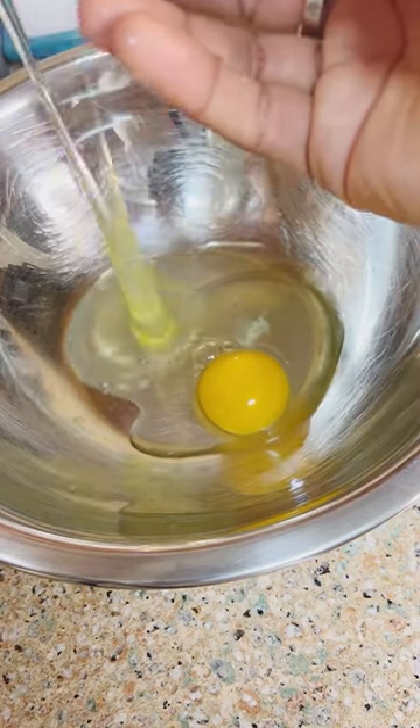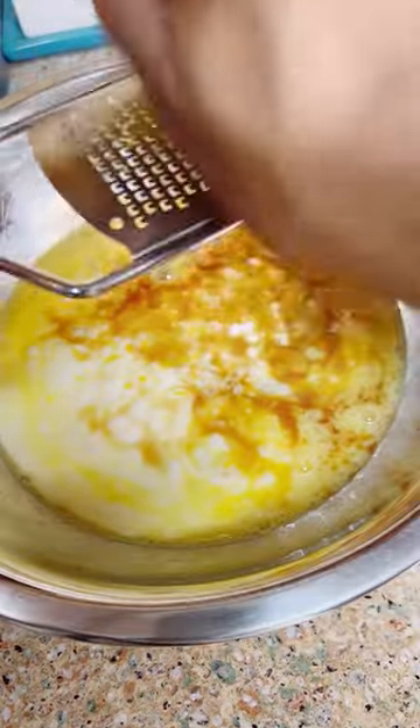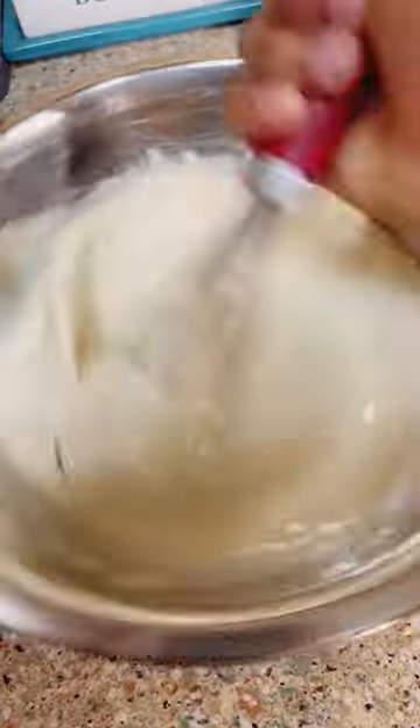The wet batter is a whole egg and an egg white. Then we're gonna add a tablespoon and a half of vanilla extract and one and one-fourth cup of buttermilk. Add some lemon zest in there. Give that a whisk up.